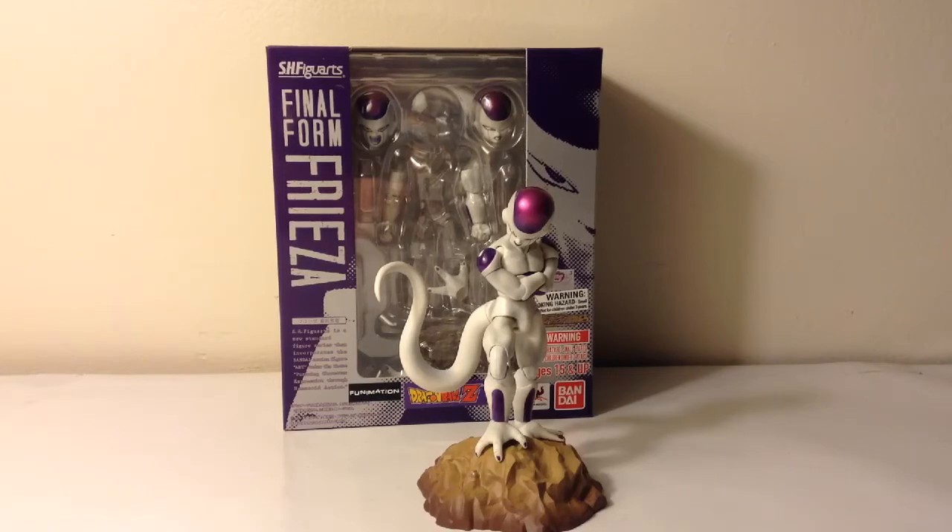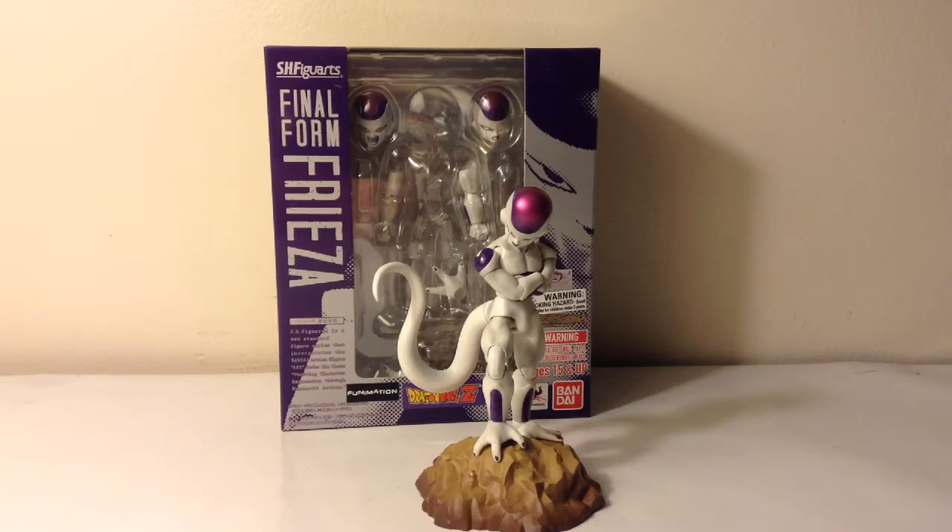Last time on Dragon Ball Z SH Figuarts Reviews, we had a look at the legendary Super Saiyan Broly figure. Now we're gonna take a look at the Final Form Frieza figure. Find out what happens today!